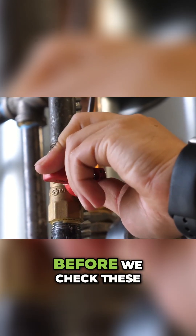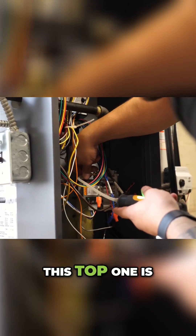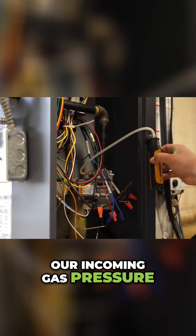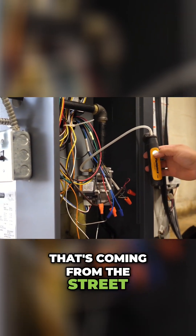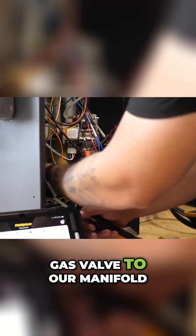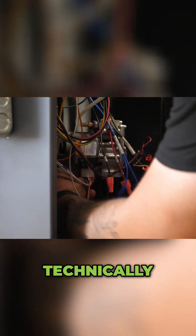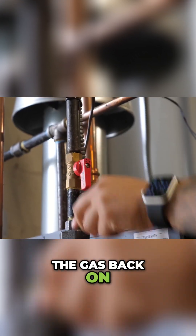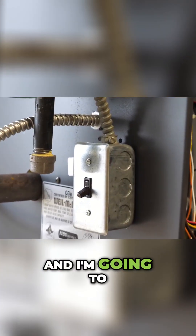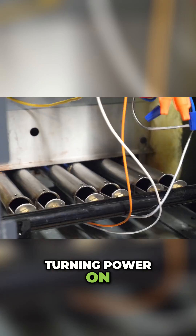Always make sure the gas is turned off before we check these. This top one is our incoming gas pressure — that's coming from the street — and the bottom one is coming from the gas valve to our manifold, to the boiler, to the burners. We're going to turn the gas back on and turn the boiler back on. We're lit.